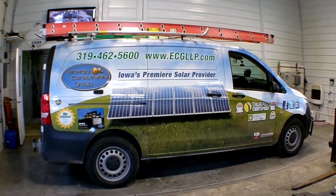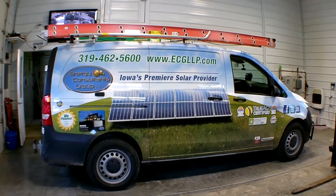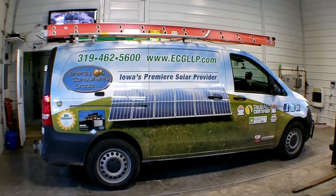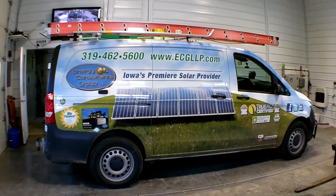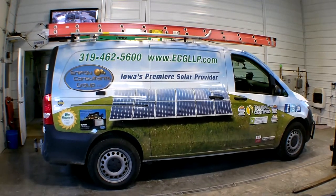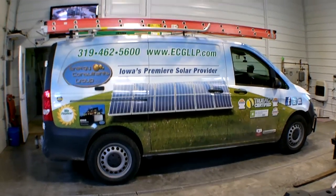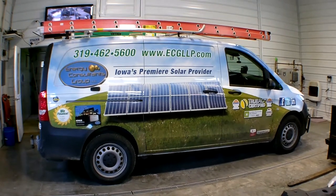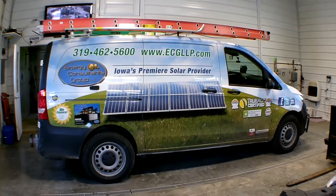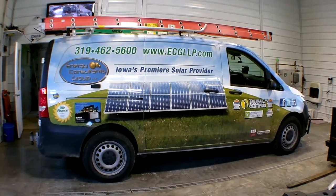Hi, this is Jason Gideon, Energy Consultants Group, and I wanted to do a follow-up review on this Mercedes Metris. You can check that out in my other video. My only complaint at the time about it was its low ground clearance, so I made the investment into a lift kit specifically made for this Metris and new tires which are larger series tires.